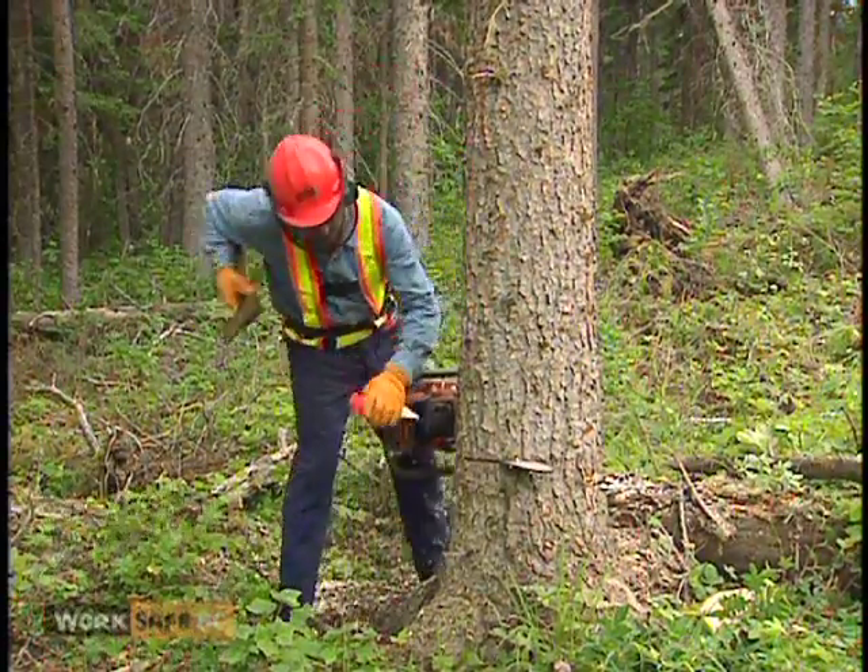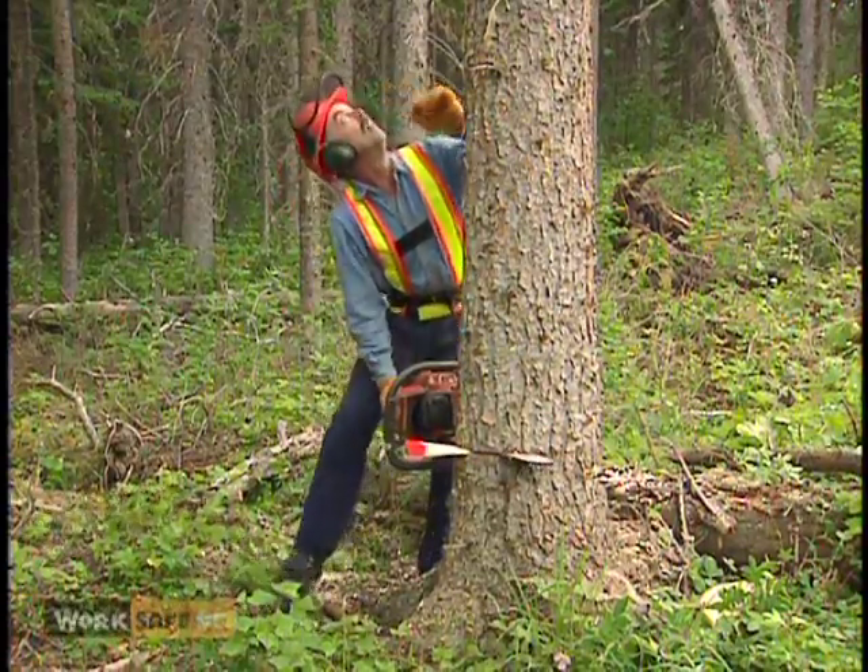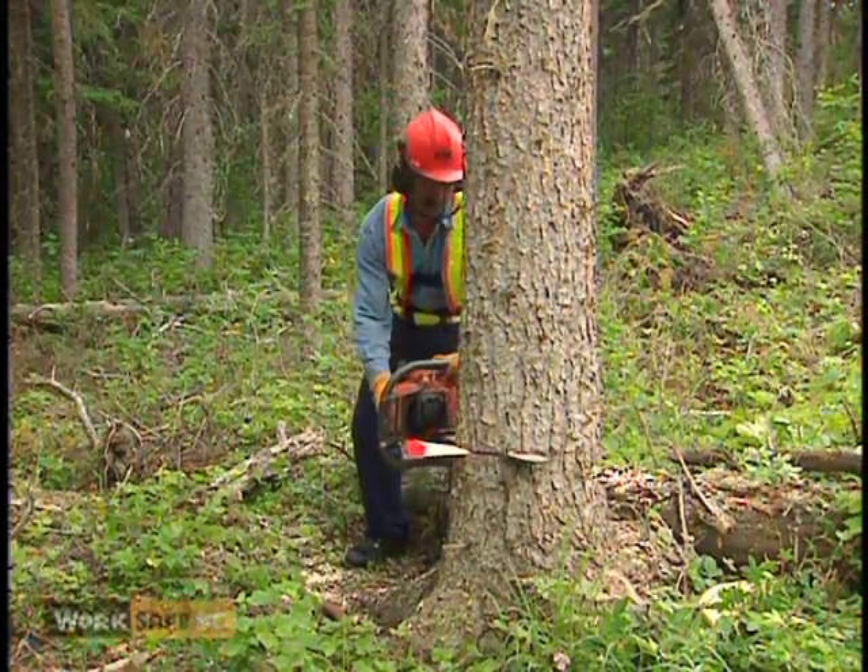Place a wedge, but don't set it too deep. Wedges keep the back cut open and prevent the tree from sitting back on the saw.